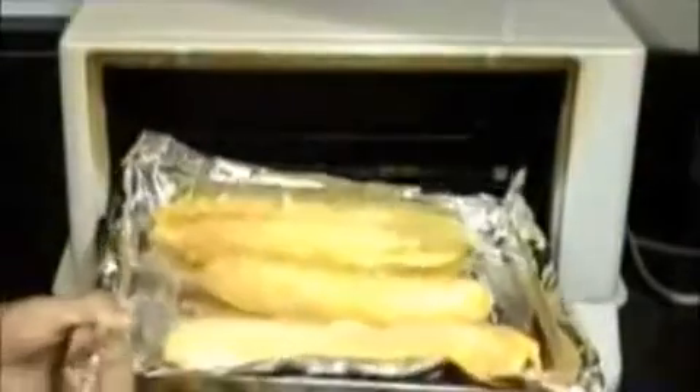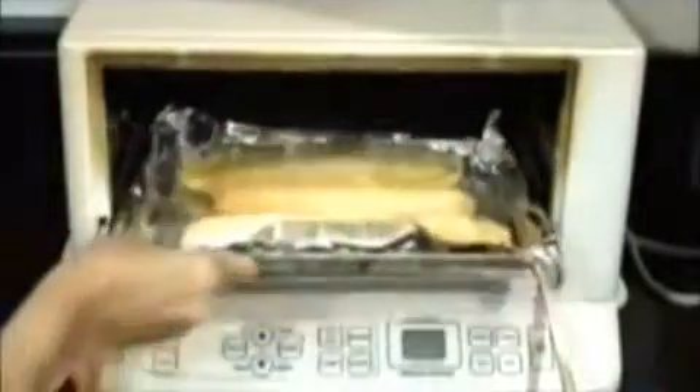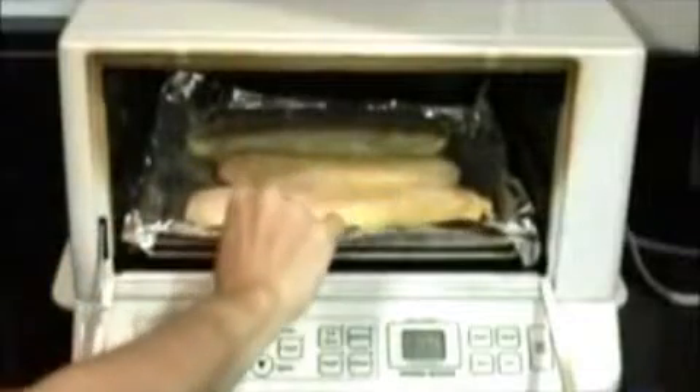I transfer them into a preheated oven, where they will bake until they're golden, brown, beautiful, and baked through. You'll see the color turning after about 30 minutes or so.